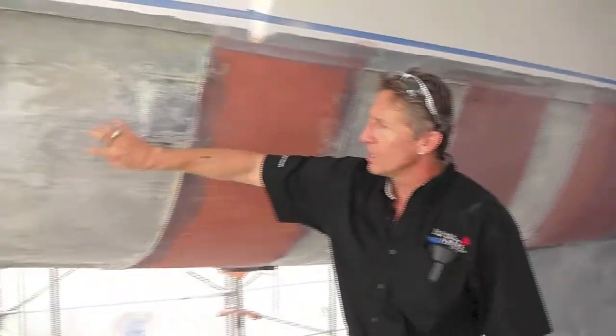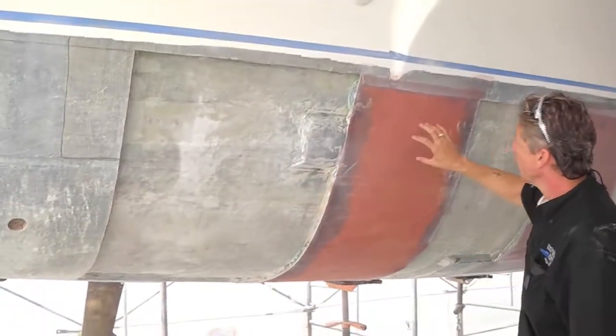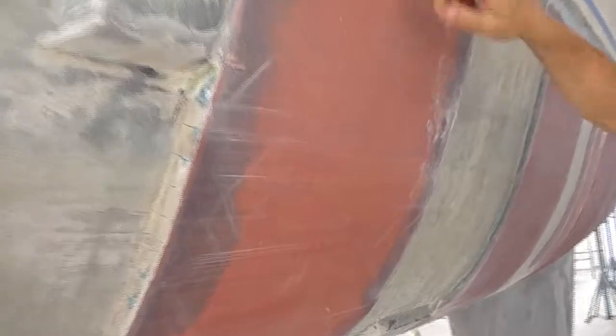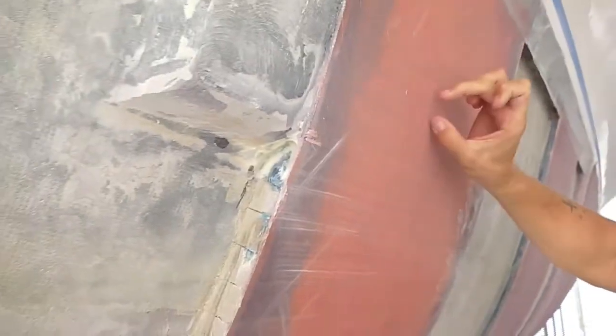So if you follow me here right now — here's where we cut all the core out, and here's where we replaced it. You can see the nice new core; it's been all vacuum bagged on, and it's scrimmed and scored.